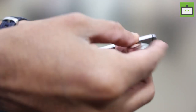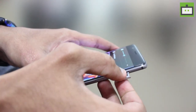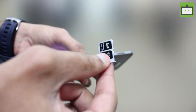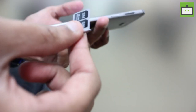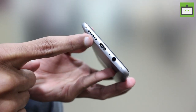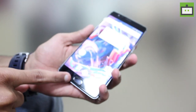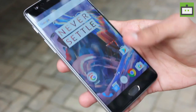Let me take out the SIM tray for you. Here we have the dual SIM tray, and inside it says nano SIM only. Coming to the bottom, we have the 3.5mm audio jack, USB type-C port, and a speaker grid. Also on the front, we have the fingerprint sensor integrated into the home button, like it was on the OnePlus 2.